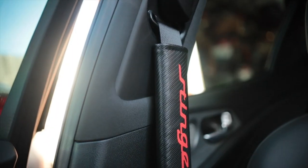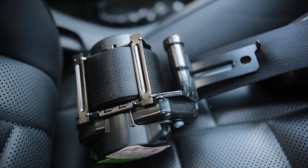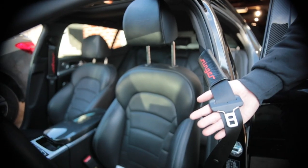This is a Kia Stinger. All the Kia Stingers come with black seatbelts. We're gonna take these black seatbelts and turn them into red ones. Papa wants to change it up, match it with the calipers. We're going red.